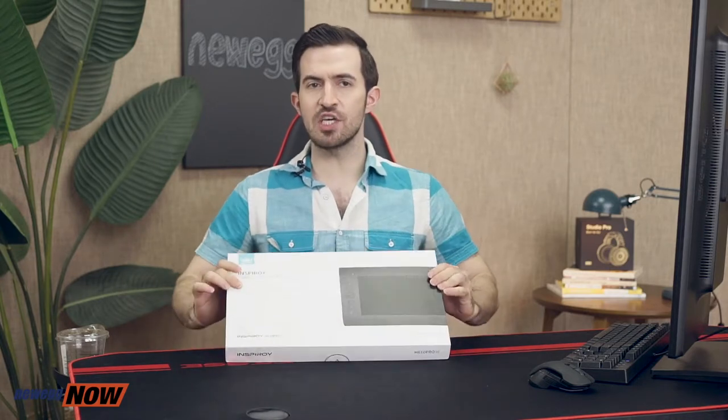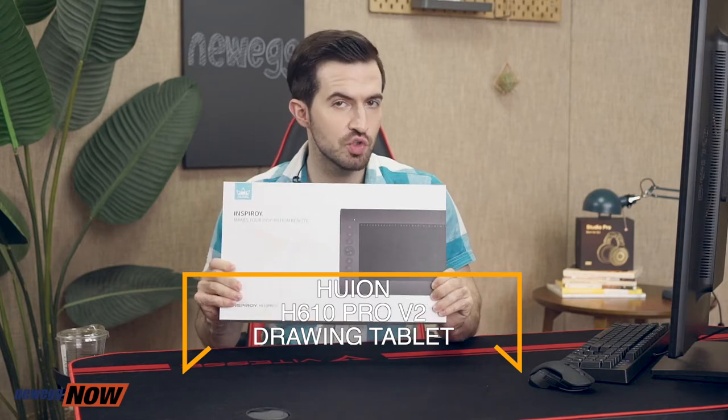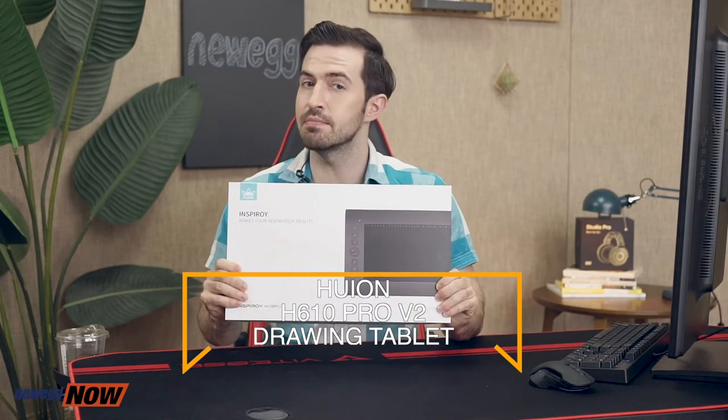Hey eggheads, how are you? Kenan here with Newegg Now where we bring you the best products for the best prices. This segment is an introduction for the Huion H610 Pro version 2 drawing tablet. Let's get right to the unboxing.